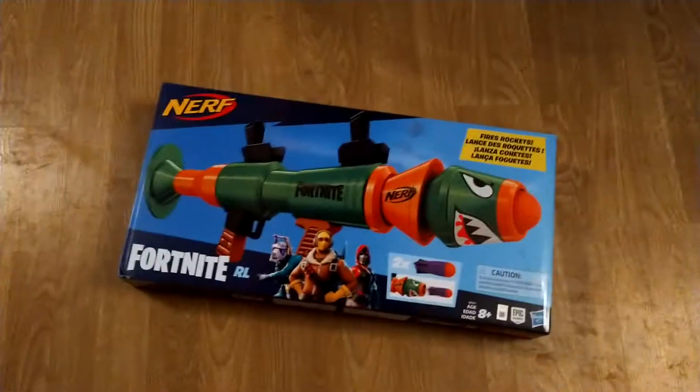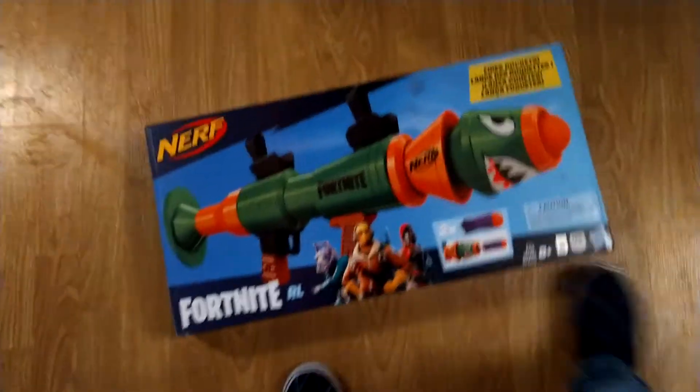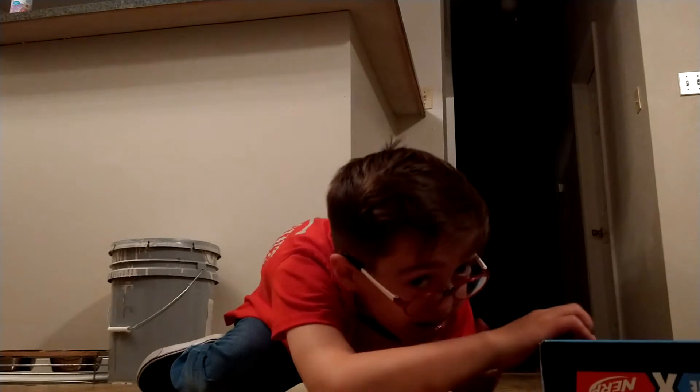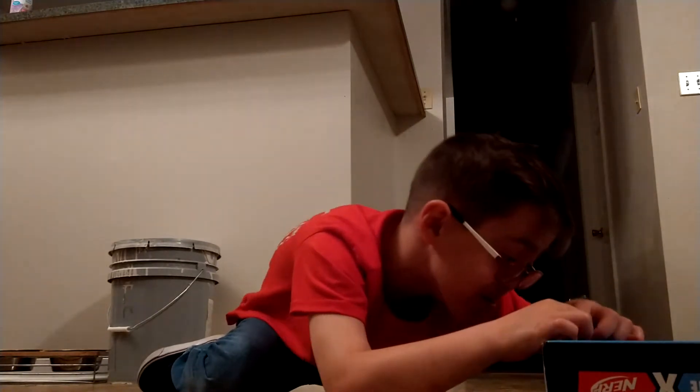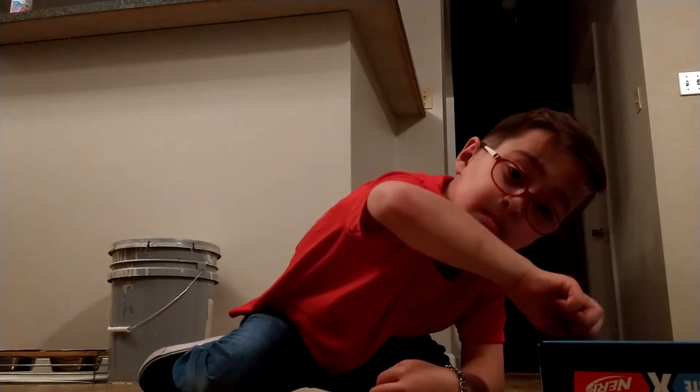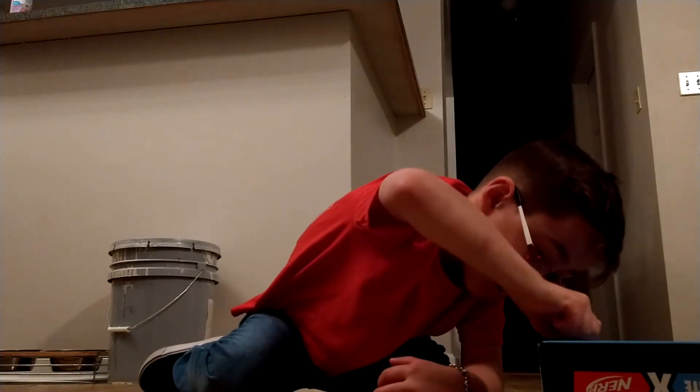What I'm going to do is put the phone down and then open it. I'm going to open it way down here because it's on a low seat. Make sure to subscribe and click that bell, and give a thumbs up or thumbs down if you don't like it or if you do.